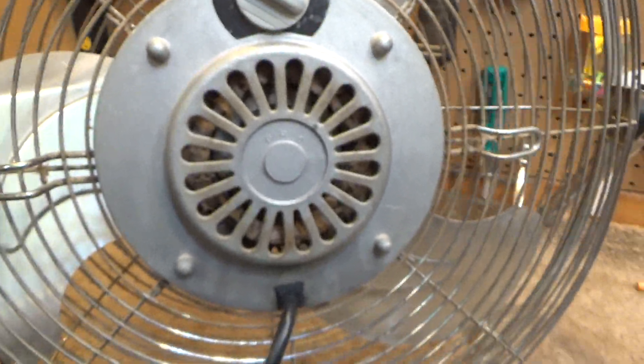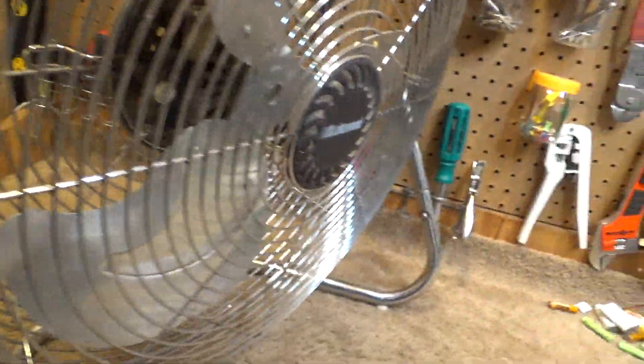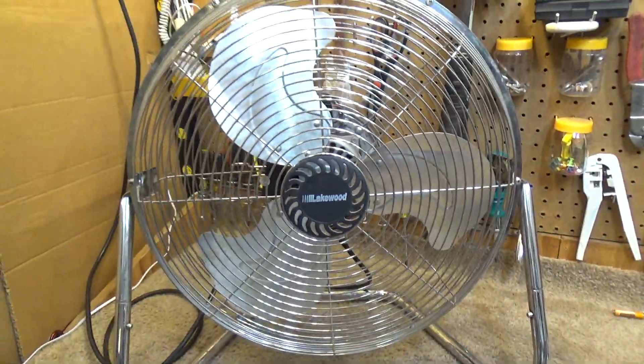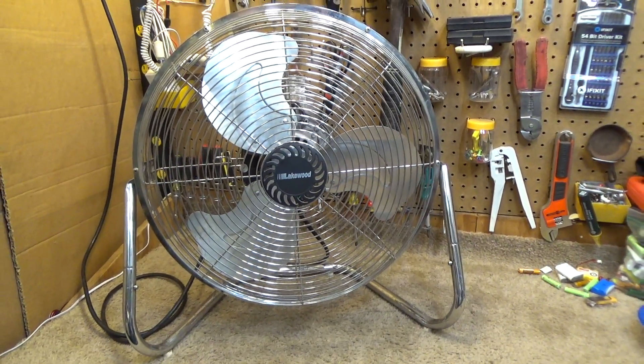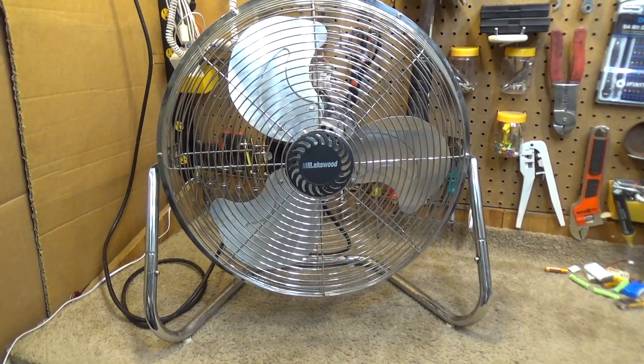We're going to have to capture the startups again after servicing, because I think that buzzing sound may have kind of tarnished the startup sound. Anyways, there's that. We've got the Lakewood HV-18C from 2006.